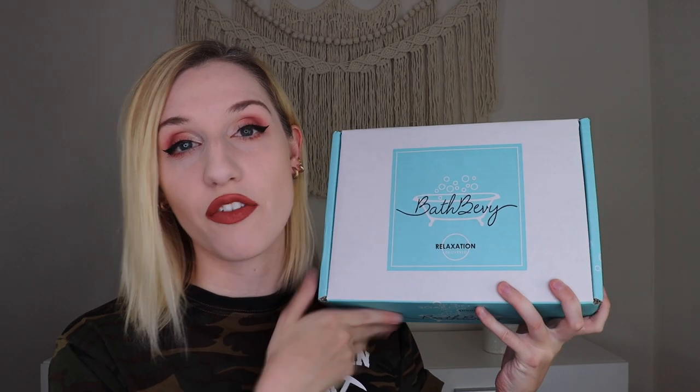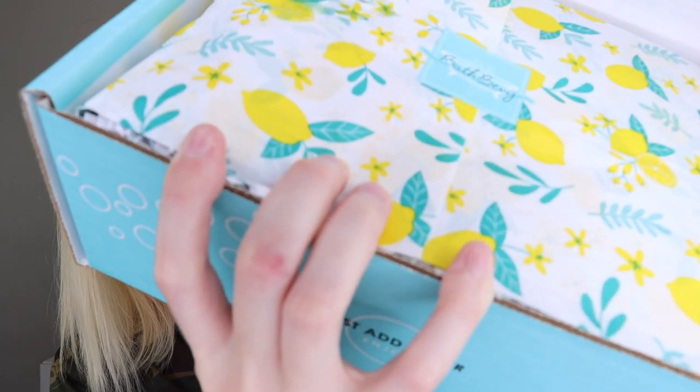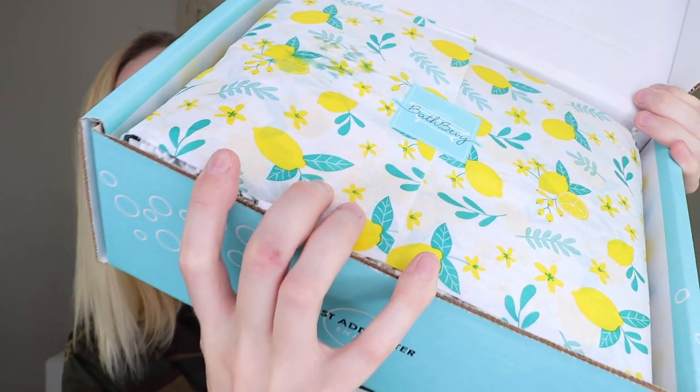All right, we are going to kick things off with the regular Bath Bevy box. When you open it up, the tissue paper always matches the theme, which is summer vibes — it's so cute. There's this cute little lemon tissue paper. On the back it lists all of the products inside. It looks like we are getting six different products in this box.